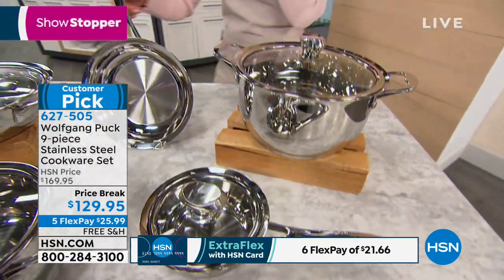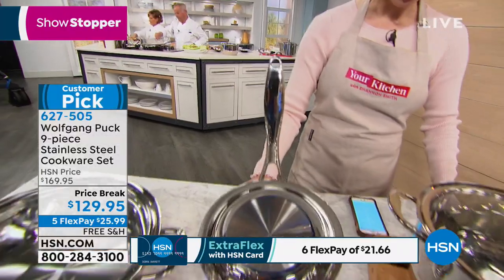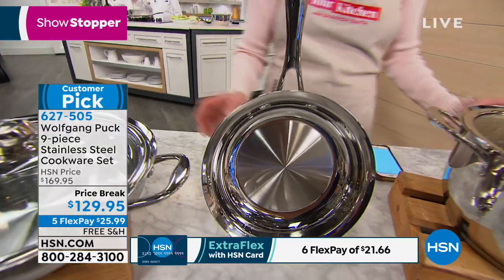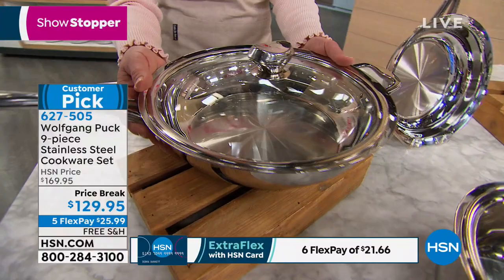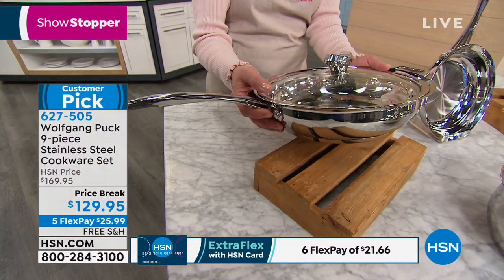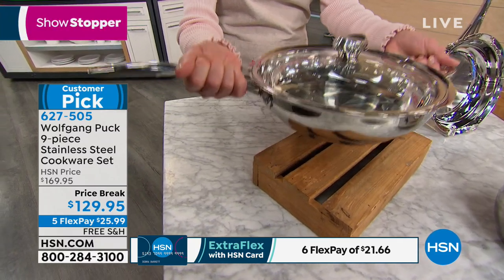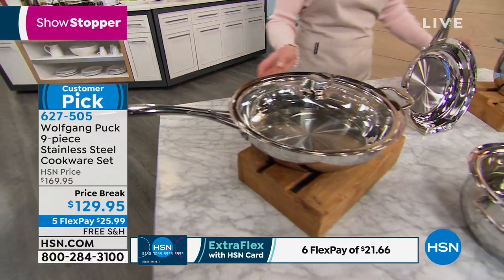So that's your one quart. I love the eight inch. The eight inch is really a multitasker in the kitchen from pancakes and hash browns to hamburgers to scrambled eggs. Then of course you get this beautiful 11 inch sauté pan. This is the one that Wolfgang uses more than any other in the kitchen. He gives you that helper handle which is great because if you do have dexterity issues it helps balance it out and make it a little easier to lift.